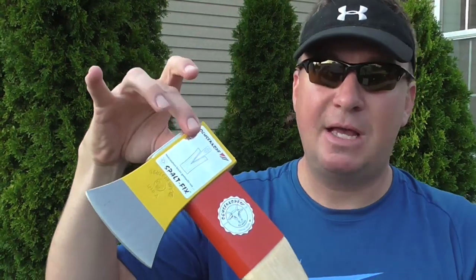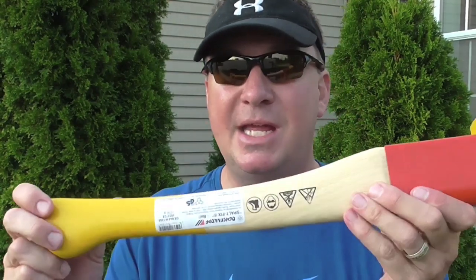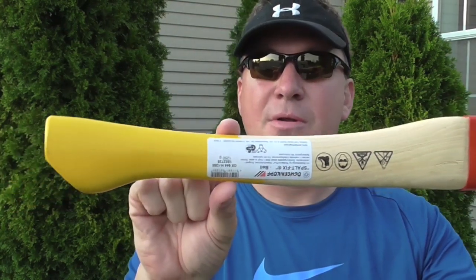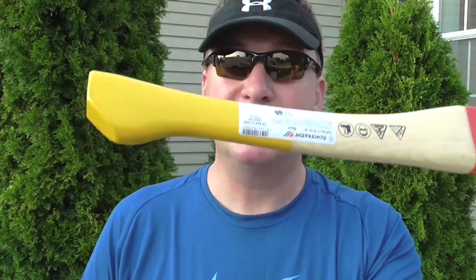The overall length is 20 inches, the cutting width right here is 4 inches. The weight of the head itself is 2.75 pounds and the overall weight is 4.25 pounds. It has a hickory handle and with the rot band system it tapers down then tapers out again near the end, giving you a good solid grip so it's not going to go flying out of your hands.